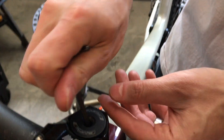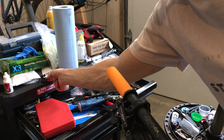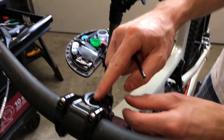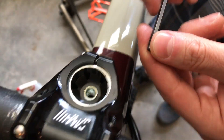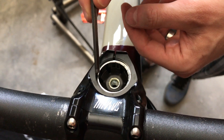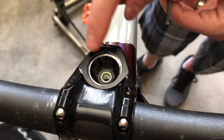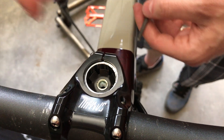Then remove your old top cap and set that to the side. Make sure you have at least two millimeters of clearance between the top of your steerer tube and the top of your stem. I've probably got two or three millimeters — it's a little tight but it's good enough.